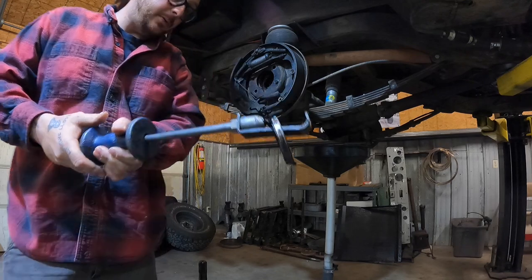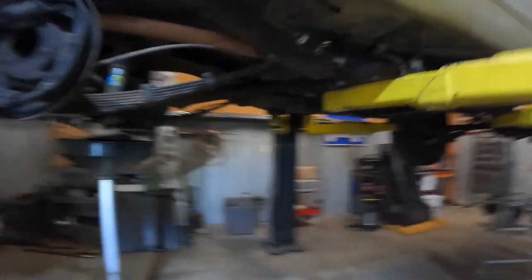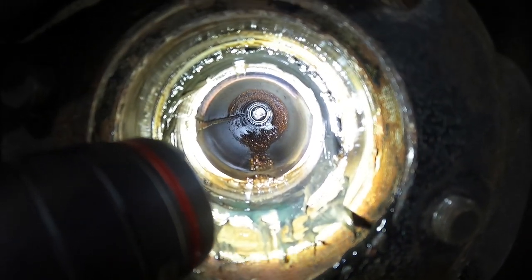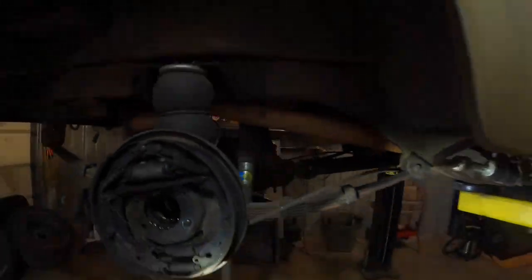That's our inner axle seal — that's what we're getting rid of. I'll give you a view of the amount of trash that is inside of this axle tube. A critical step of this process is getting all that trash out of the axle tube. It is pretty necessary to remove the diff, because if you just push that trash into the axle tube or into the center section, you're going to end up with it in your carrier bearings and you're going to end up smoking your pinion bearings and your carrier bearings. It's not going to be pretty.